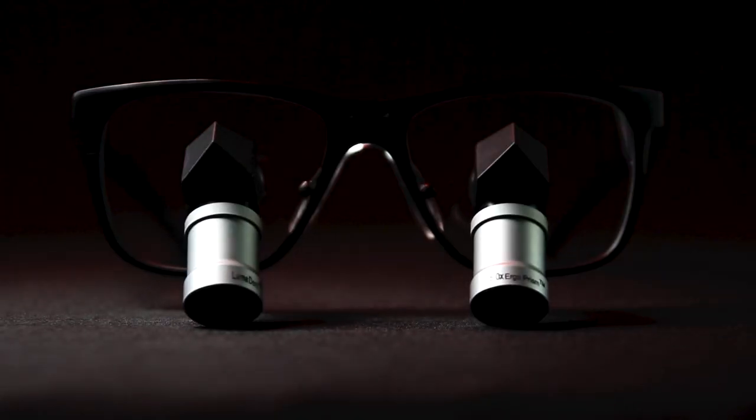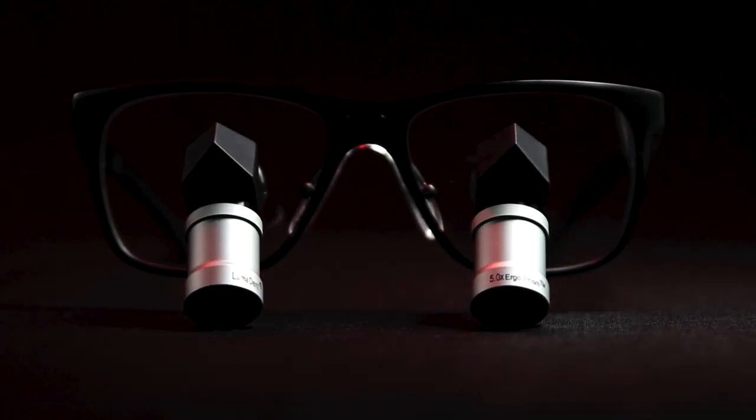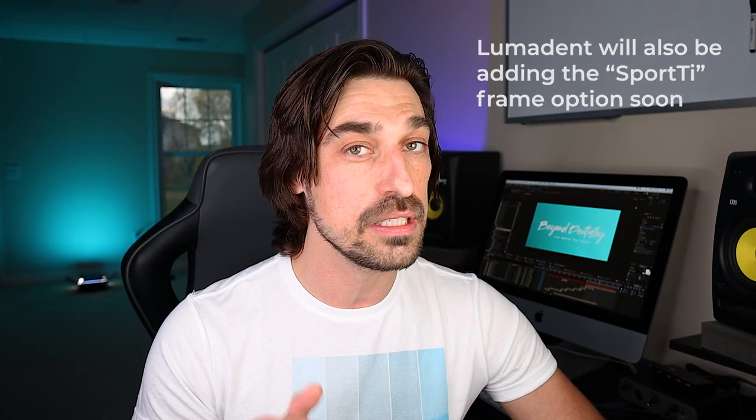It's an aluminum frame, very lightweight. When I chose the frames, I was a little skeptical of how they would hold telescopes. But when I took these loops out of the case, I was incredibly impressed by the build quality — I'd honestly liken it to something like a Ferrari. Even though it's lightweight and streamlined, it's very solid and well-built, and you can just feel that precision mechanical element to the whole design. My Designs for Vision loops weigh a quarter of a pound — not even including the light — whereas these ergo prisms weigh significantly less, and you can get an even lighter frame if you want.